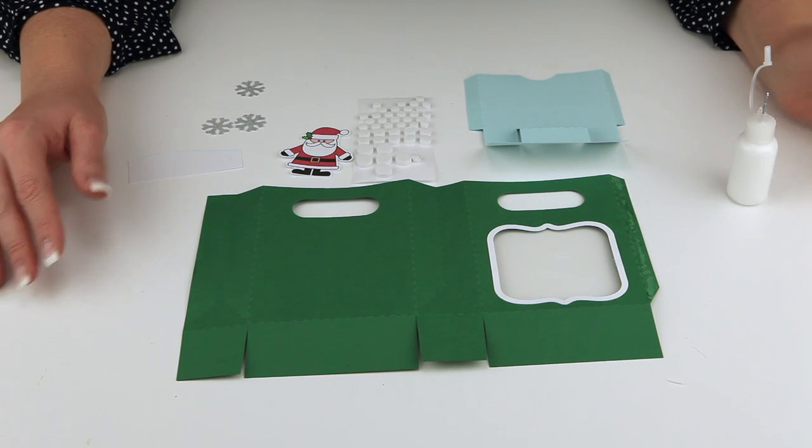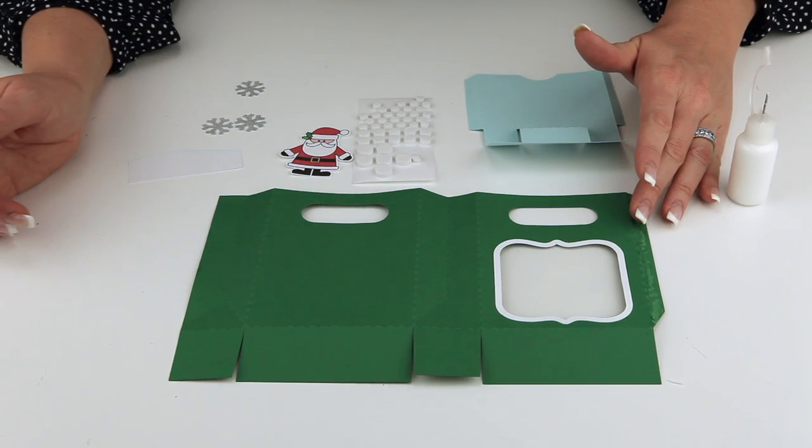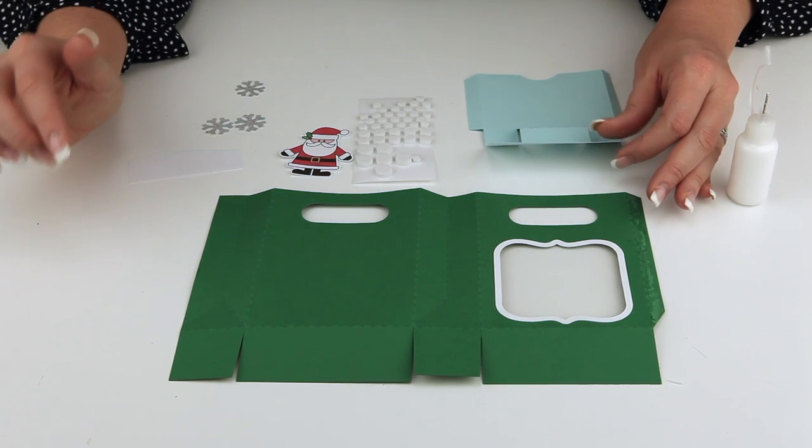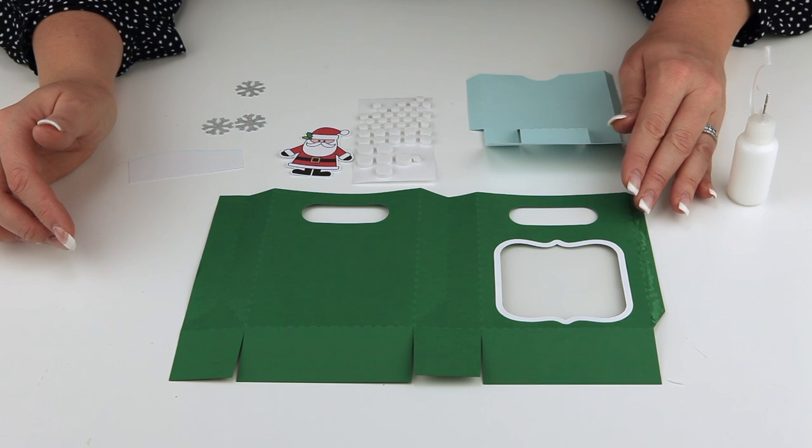Hi everyone! I'm Lori Whitlock and in this video I'm going to show you how to put together my Shadowbox gift card holder bag. It is so incredibly cute and really easy to put together.